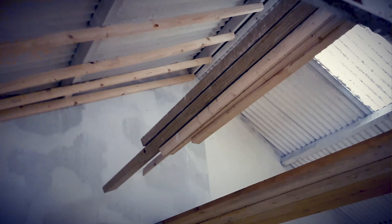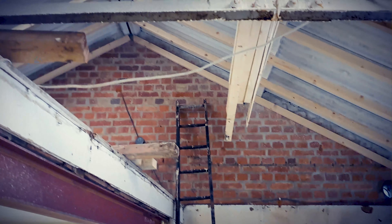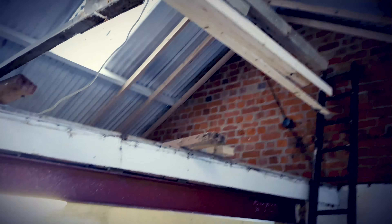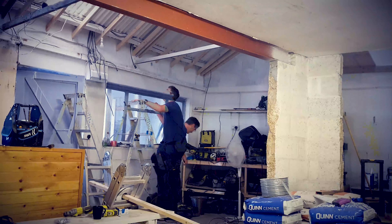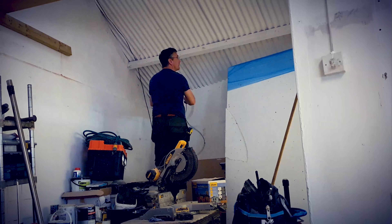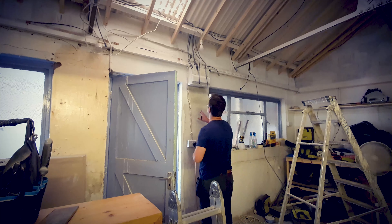Hello and welcome to the Battle Lounge. This is part two of building the Battle Lounge and in this video we're going to look at the first fix. Basically the first fix is all the wires, cables, pipes, tubes, and everything that needs to go into the build — it's important to get these in first before you start plastering and things like that.